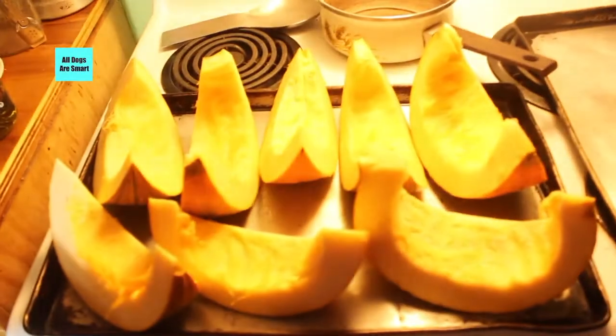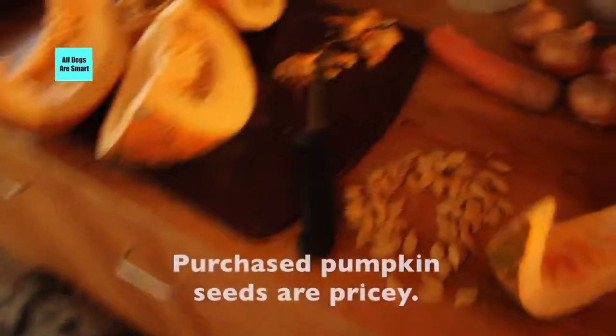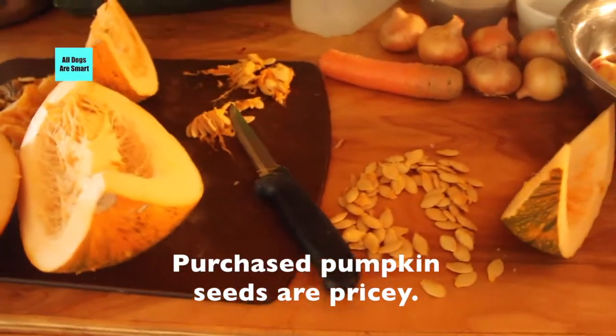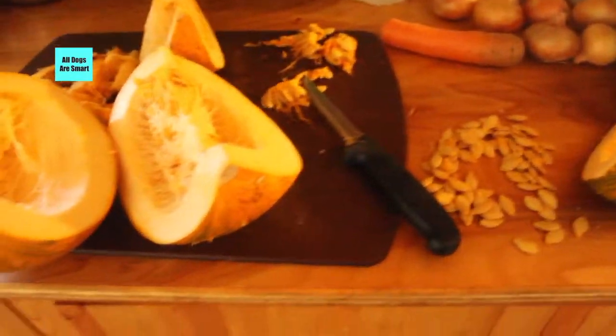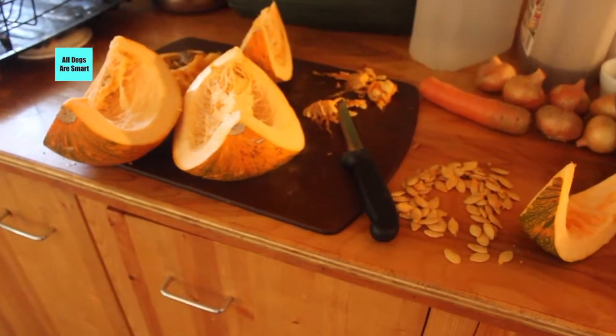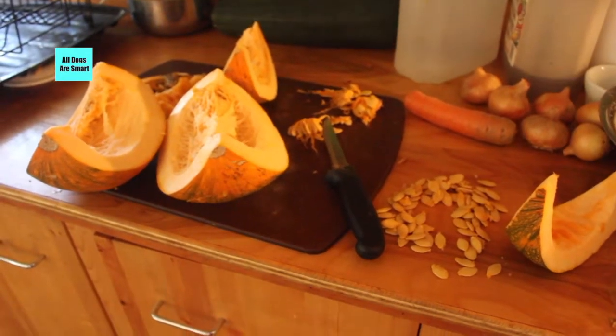I'm saving the pumpkin seeds to use for ourselves and the dogs — they're very nutritious. Just a little money-saving tip, and probably an environmental tip and a health tip too, because you're growing your own food and you know where it comes from. Have a great day!